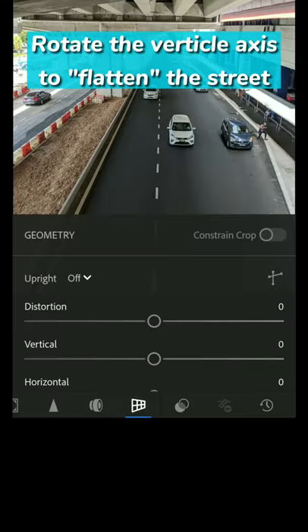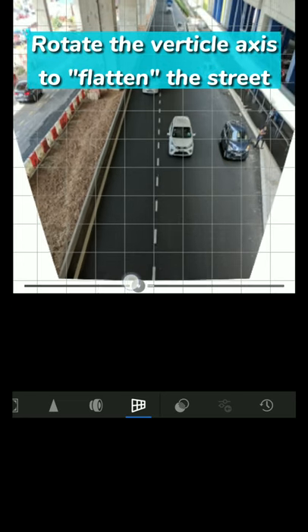Open up Lightroom. Rotate the vertical axis of the photo so that it flattens the street.